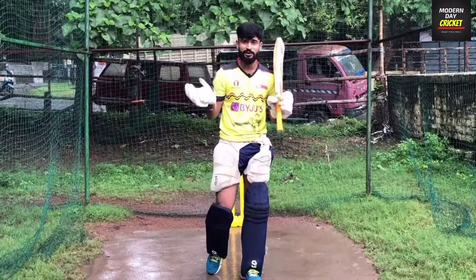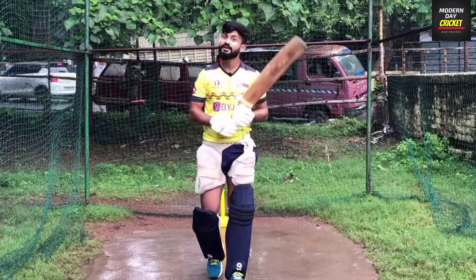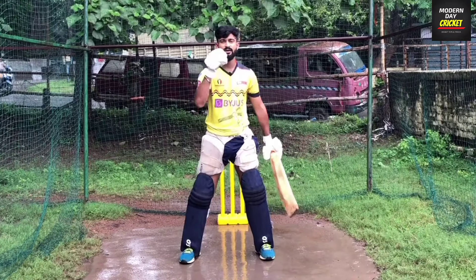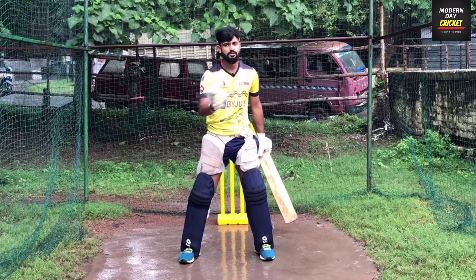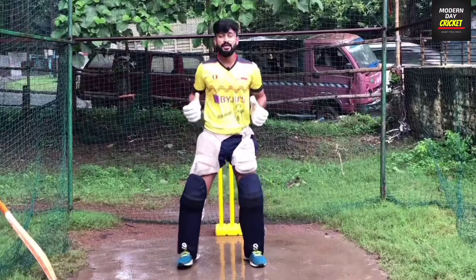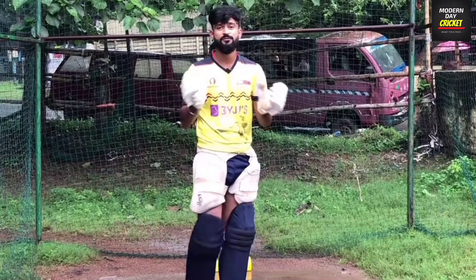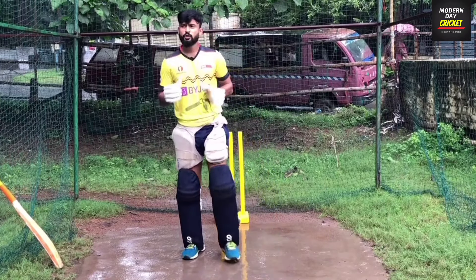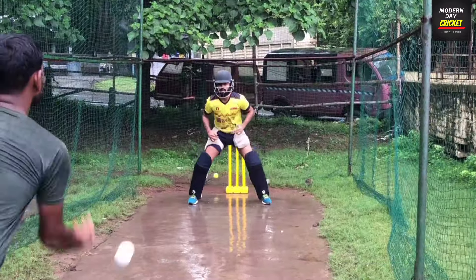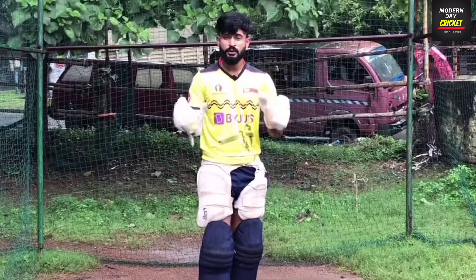Now let's talk about the fourth drill — the fun game I was telling you about. Stand in front of your partner, and your partner will throw the ball in this area. Tell them not to throw it too close. You have to take the bat and leave it like this. What will happen is your body will increase its flexibility, because leaving the bouncer requires the most reflexes and flexibility. You can even make a game out of it — if the ball hits you one time, you are out, then your partner bats.